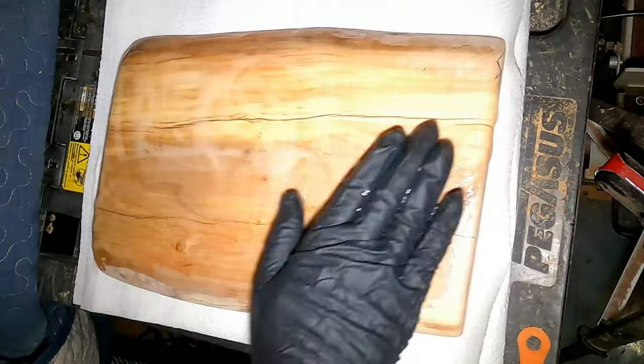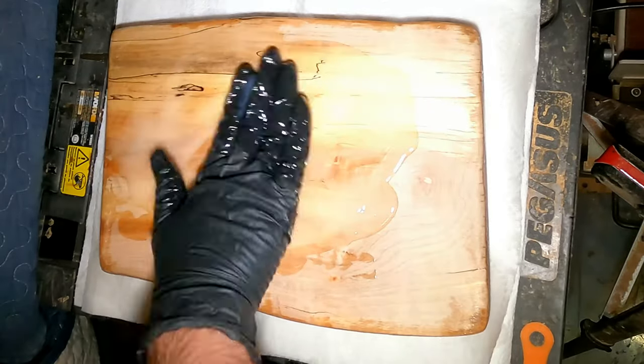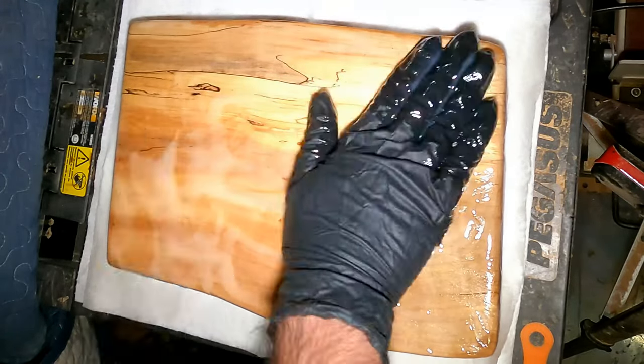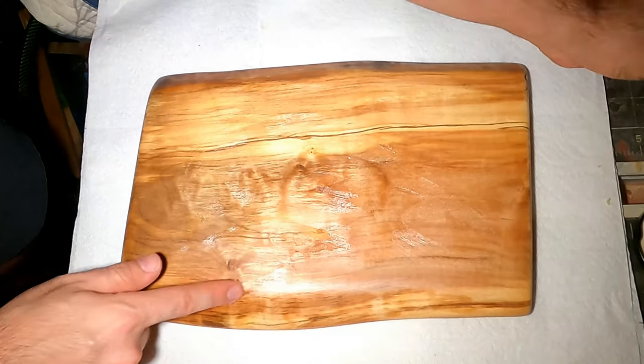Now that the board was sanded, I added some oil to it. Each time I would let the oil seep in for two hours, then wipe it all off and apply a new coat. I applied a total of three coats of oil, and as the last step I used some wax to make the whole thing super nice and shiny.